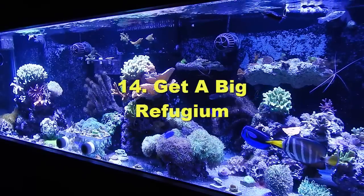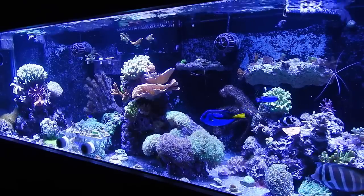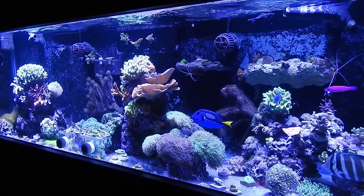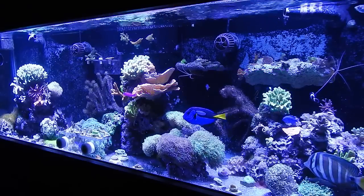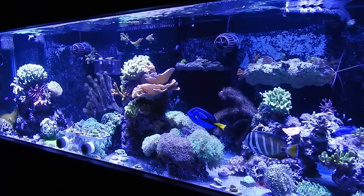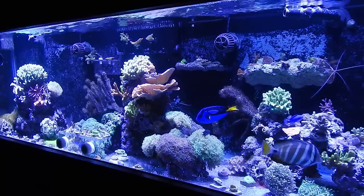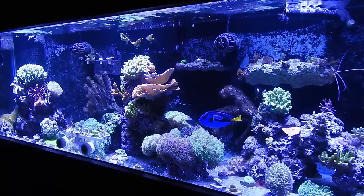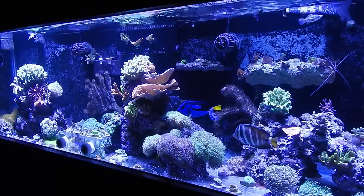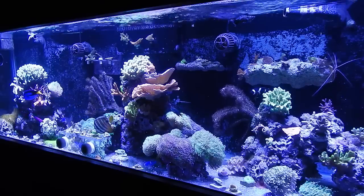Number fourteen: a big refugium is the only way to go. I went a long time without a refugium, but once you have a big one and you're pulling five to ten gallons of chaeto out every two weeks, it just sucks the excess nutrients out of the system — you can't get much better than that. If I had the ability, I'd have a 200-gallon tank packed full of chaeto with tons of lights just to pull nutrients out. On my new build, I plan to have this tank size dedicated as a sump with half of it as a refugium.